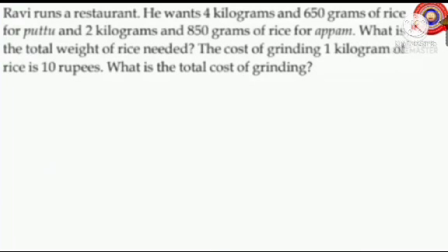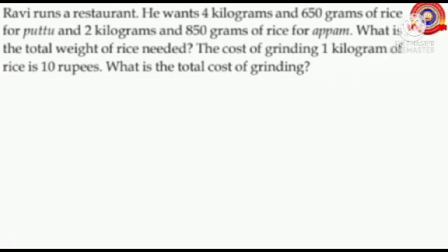Let's do the first question. Ravi runs an extract. He wants 4 kilograms and 650 grams of rice for put, and 2 kilograms and 850 grams of rice for up up. What is the total weight of rice needed? The cost of grinding 1 kilogram of rice is 10 rupees. What is the total cost of grinding?